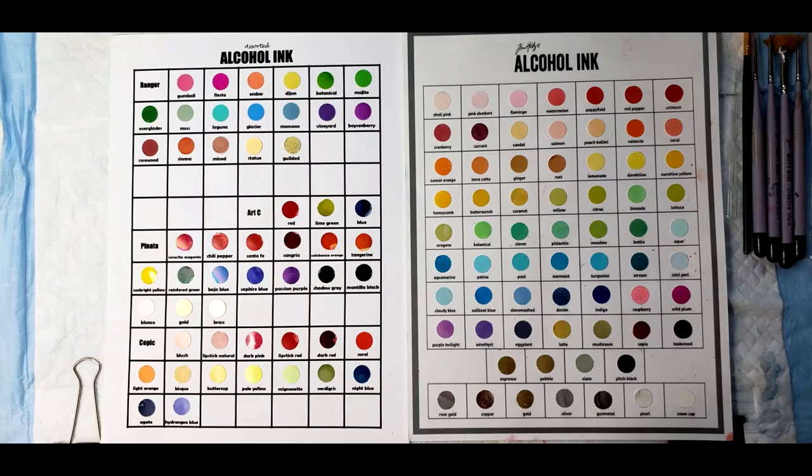I recommend that you make a chart of all your ink colors. It makes it so much easier when you are trying to pick out what inks you are going to use, especially when you are painting something in a more painterly style.